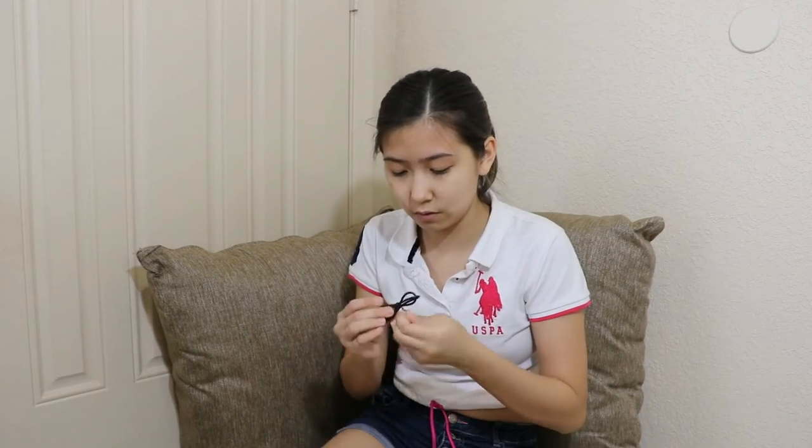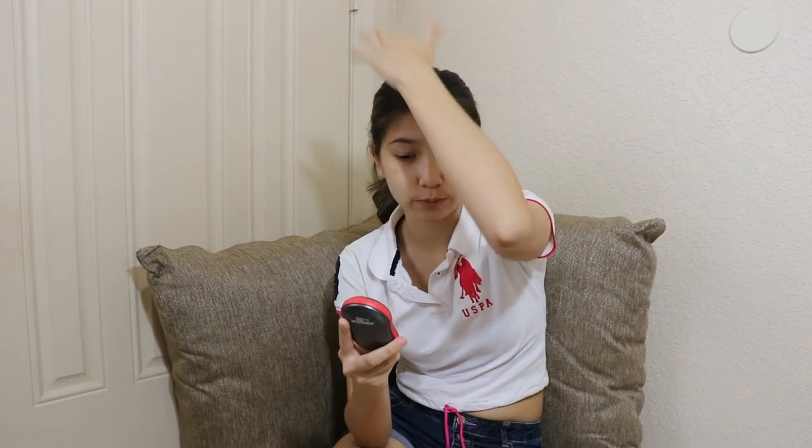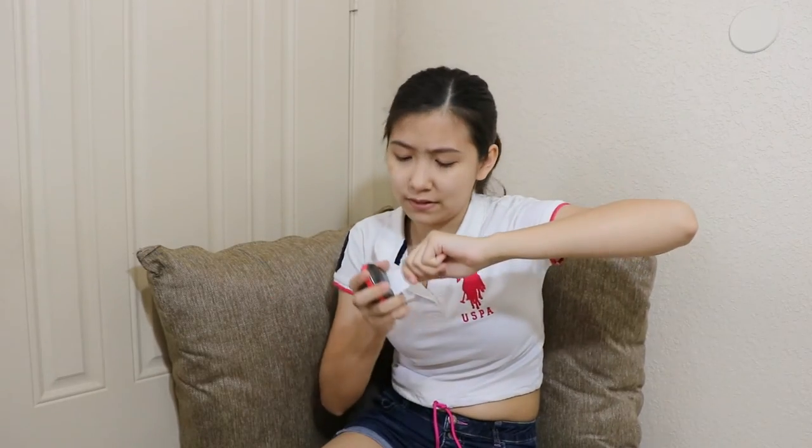This is so freaking tiny. What the heck? Why is it so tiny? They want me to peel off the sticker, but why do they make it so hard to take off?